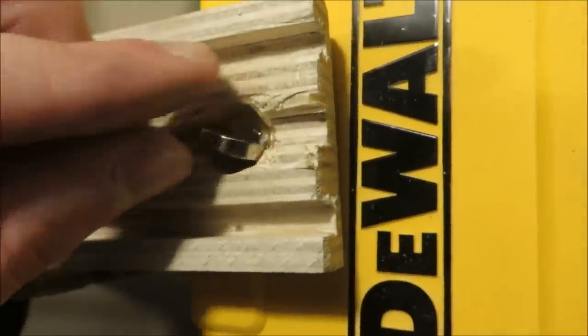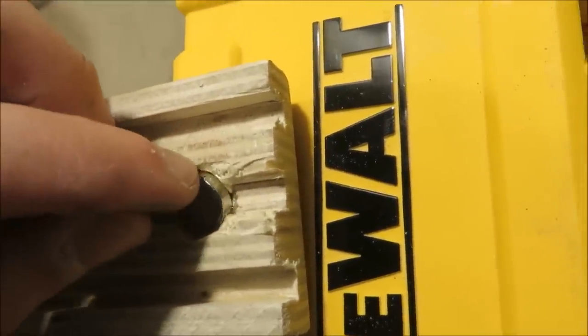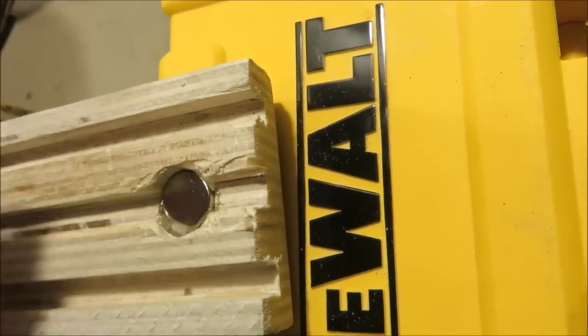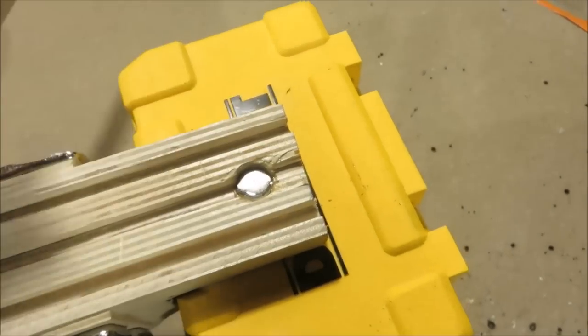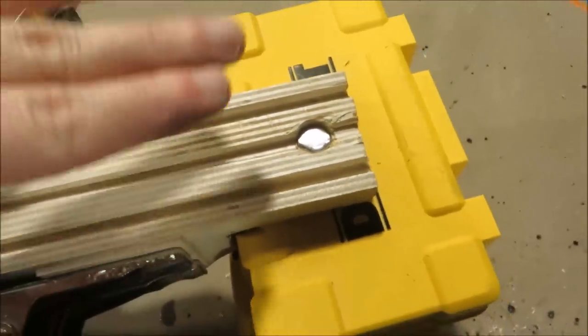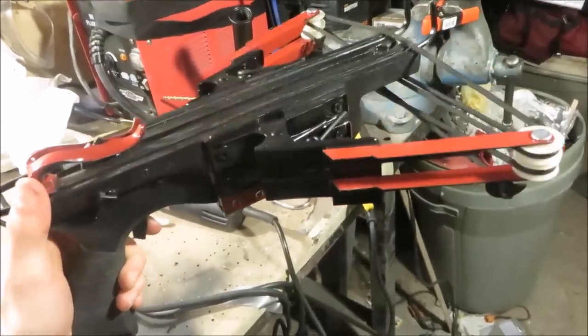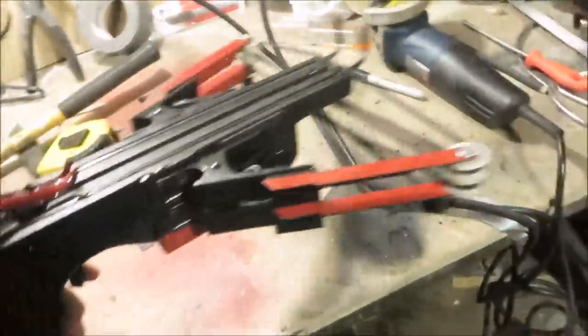Just drip a little epoxy in it and drop the magnet in. Squish the magnet in there so the epoxy gushes out from around the sides, and then you try to coat it with the epoxy so that it can really, really stay in there. And after I painted it up and fired it a few times, I decided I wasn't totally satisfied with the power of it.